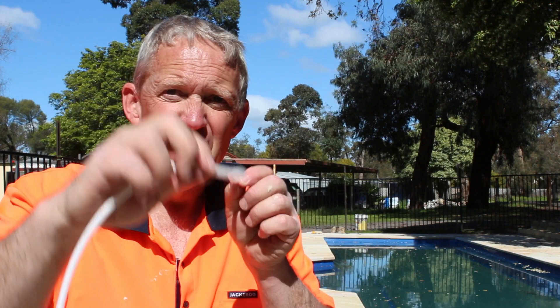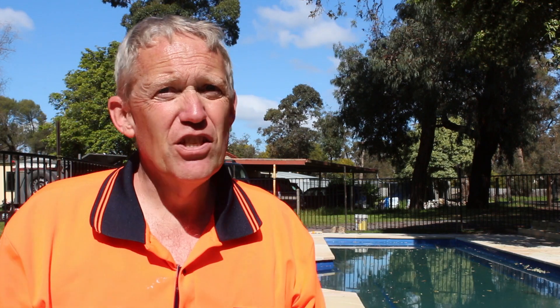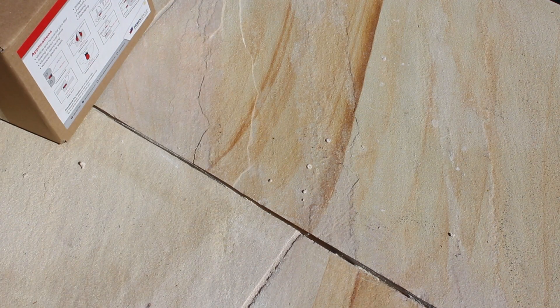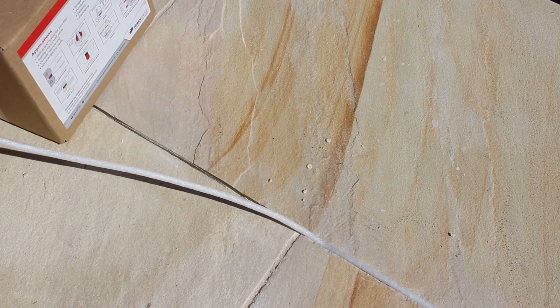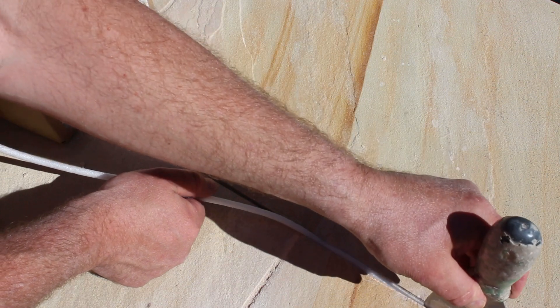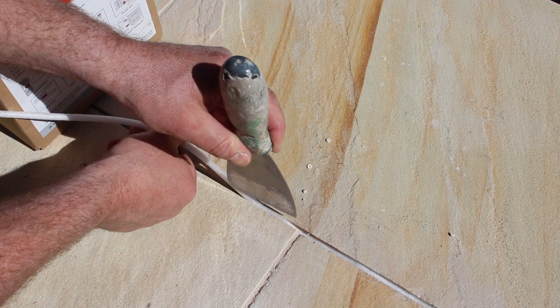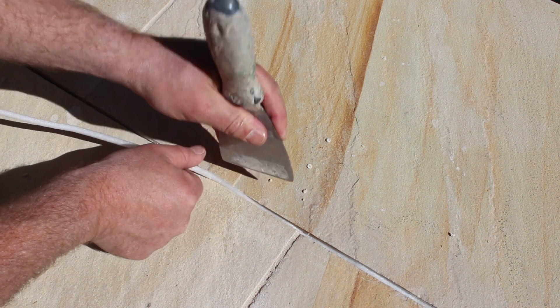Control rods are really easy to put in — you just literally slide them into the joint. It's a really quick process. Control rods come in a variety of sizes; this is six millimeter, which is just going to fit into our grout line really easily. We're literally just going to pop it in and push it down just below the surface so it gets a nice firm fit.